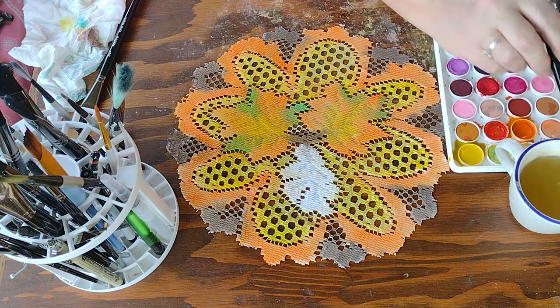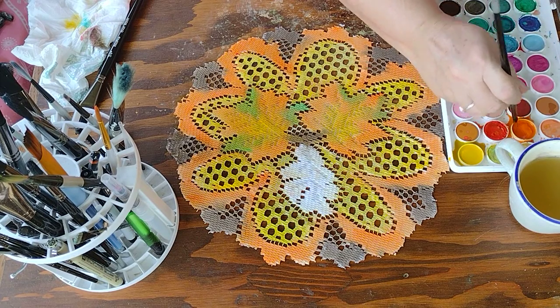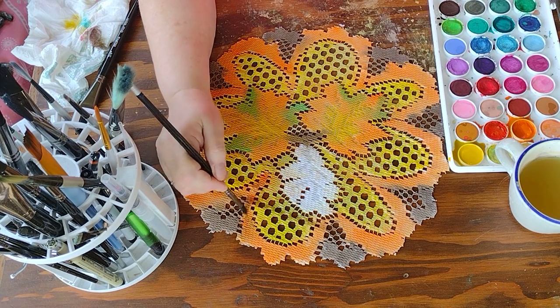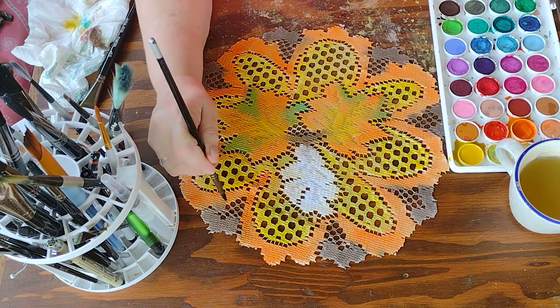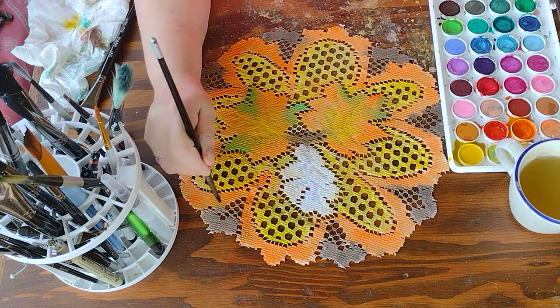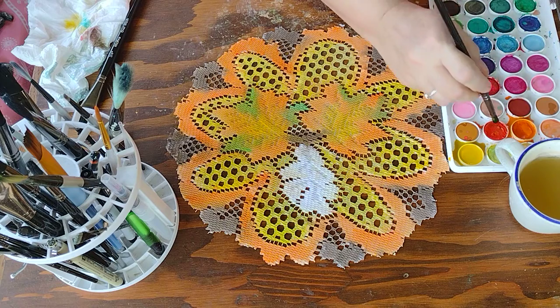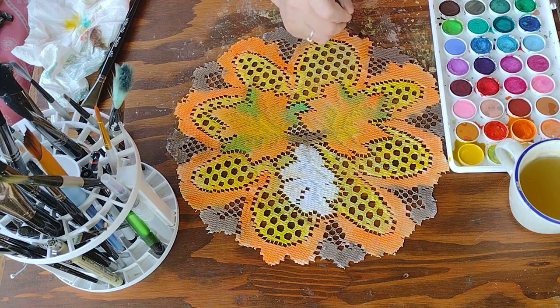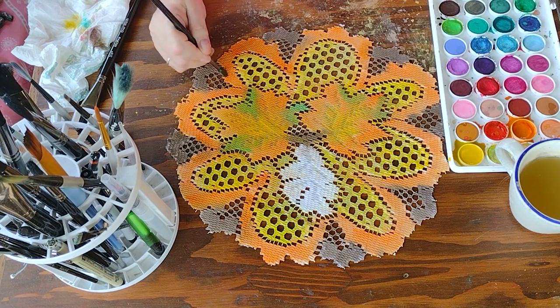Here's what I was talking about: if you don't like how it's bled — like say with this orange, you can see where this brown came in — once it starts drying you can go back over it and fill in a little bit more of the color that you want if you want sharper edges. Like here, you can see where this bled in, so I can go over a little bit to just bring back a little bit of a sharper edge, and that's only if you want to.